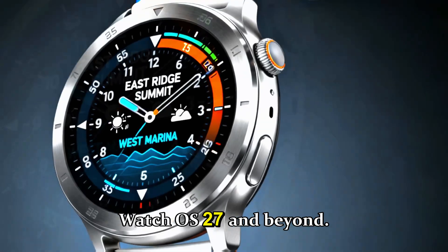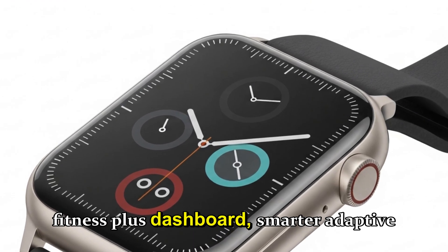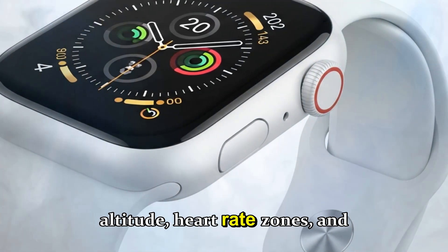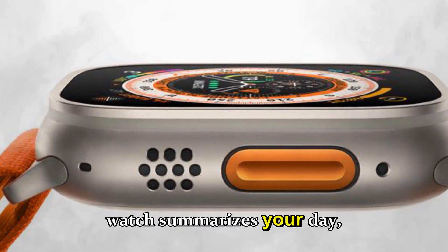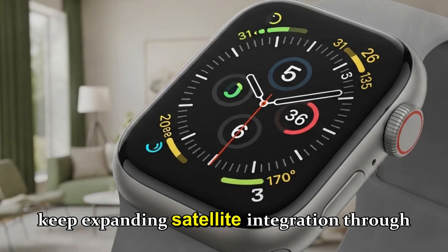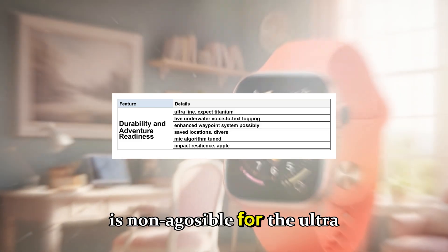Software — WatchOS 27 and beyond. Hardware matters, but software makes or breaks the experience. WatchOS 27 will likely bring a redesigned Fitness+ dashboard, smarter adaptive training insights, and context-aware widgets. For instance, when you start a trail run, your SmartStack might automatically reorder tiles to show altitude, heart rate zones, and weather in real time. Another rumor suggests AI-powered journaling where your watch summarizes your day based on biometrics and location data — think of it as your personal digital coach and diary rolled into one. Apple will keep expanding satellite integration through software updates, meaning Ultra 4 will keep getting smarter for years.